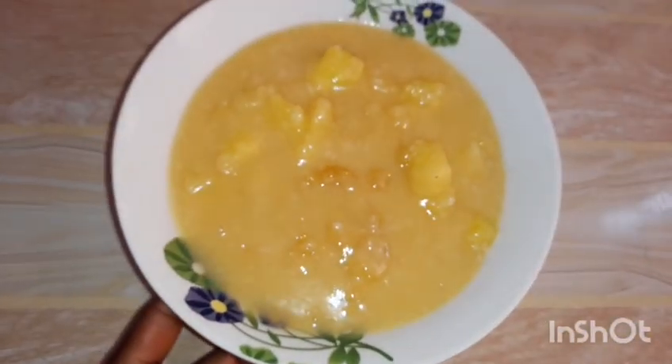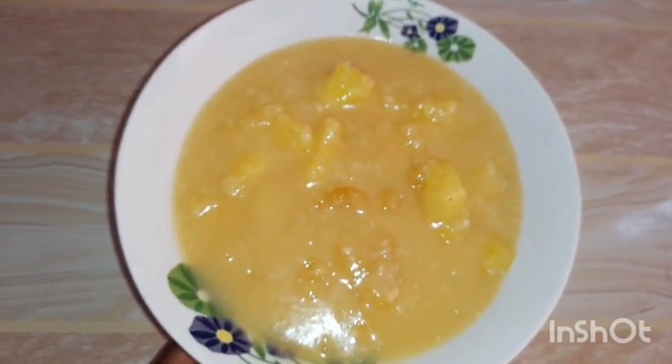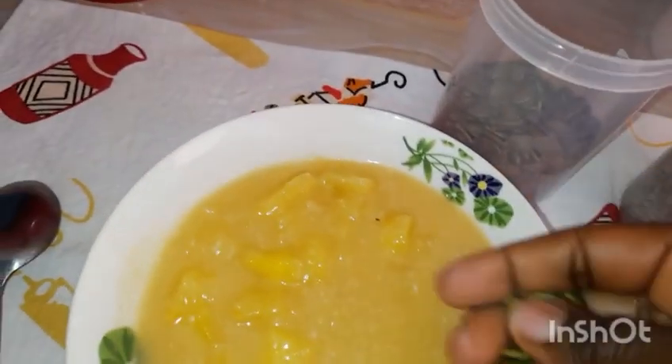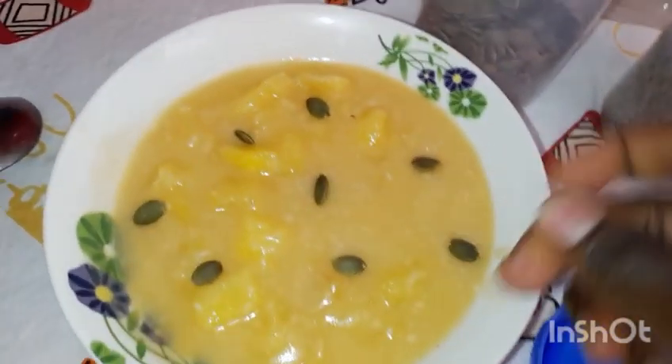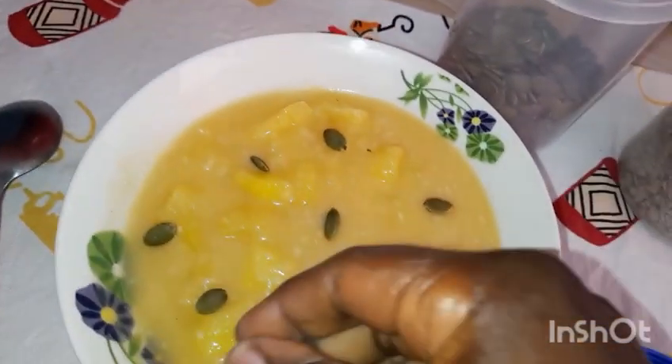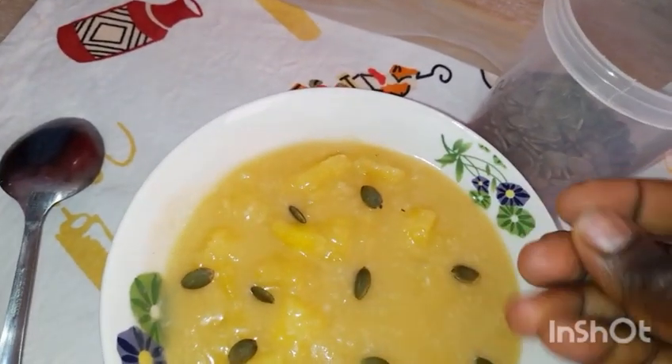Pineapple is also good for your gut and stomach issues. If you look at the skin of the pineapple, it resembles the sections of the stomach — but anyway, that is just a by the way.